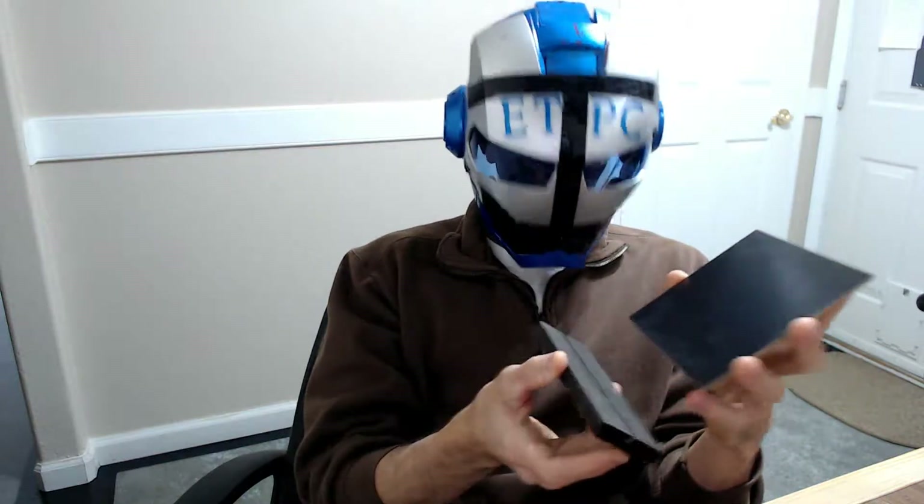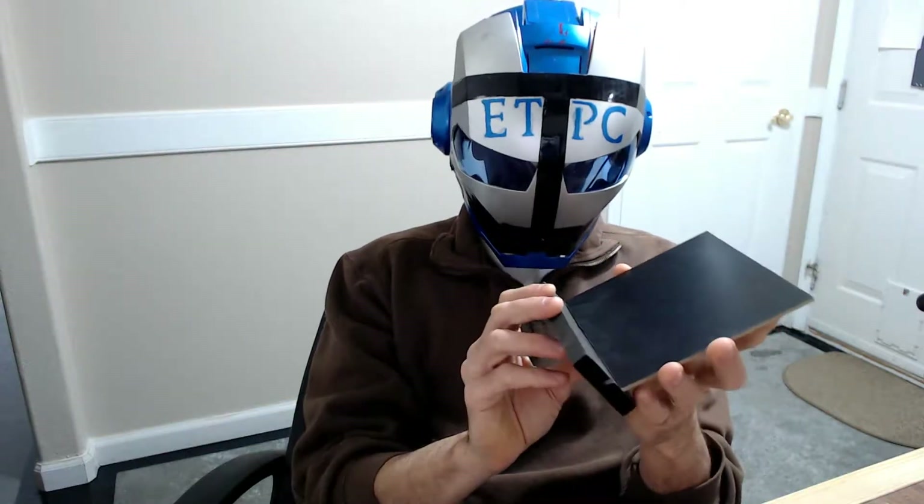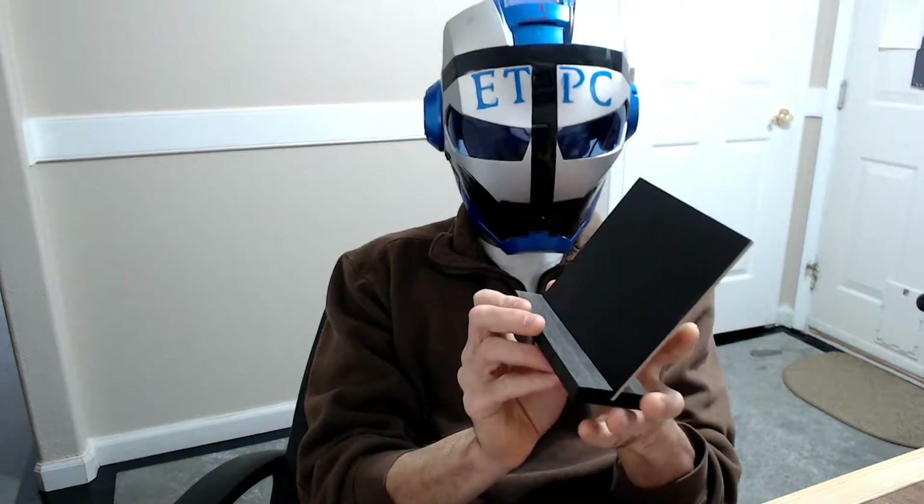These are little chalkboards for displaying things or drawing on. They come with a nice little base. Sets down just like that — maybe I can put it on my table here. It holds it up at an angle and tilts back a little bit, so that looks kind of nice.